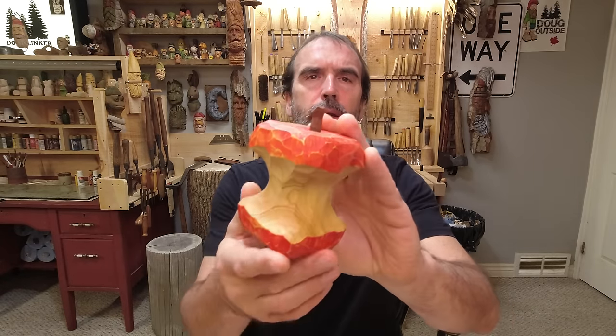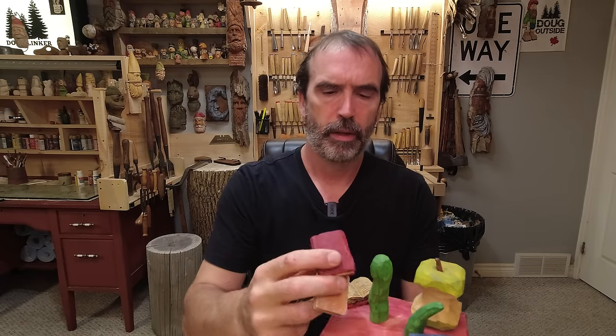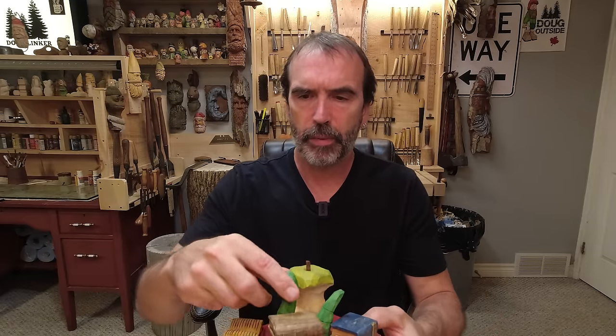Let's go back to the little square apples — fun, easy little carve. But then I went ahead and made a big apple. Clean cuts and a good paint job — that would sell all day in a craft show, gift store, whatever you want. Same thing with our little books. I made a big book, stuck a pencil out of it, put an apple on it — what a great teacher gift.